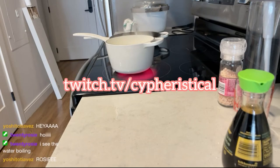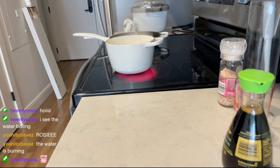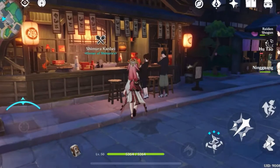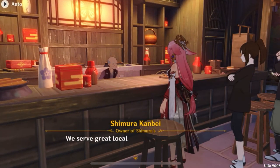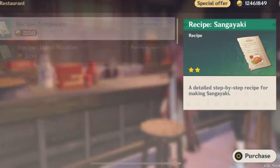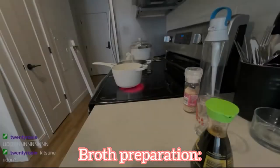Hi everyone, today I will be showing you guys how to cook Yaimiko's special dish, which is Fukuuchi Udon. You can acquire the recipe in the new 2.5 update. Her special dish is most likely inspired by the real life recipe of Kitsune Udon, and you can go to Shimura Kanbei to acquire the recipe.